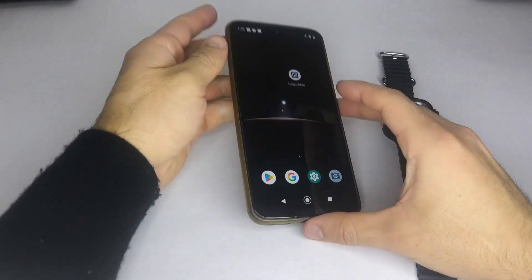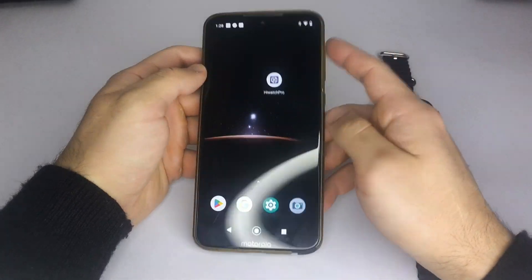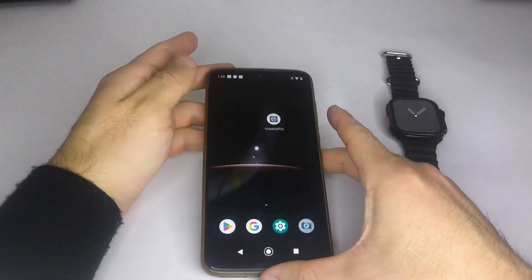For this step, the first thing you need to do is make sure your watch is already connected to your phone. If you don't know how to do that, I've left a tutorial in the description of this video.